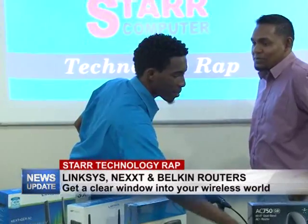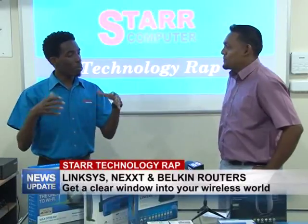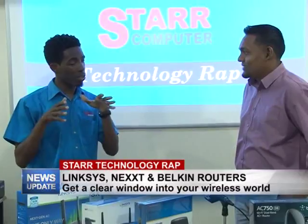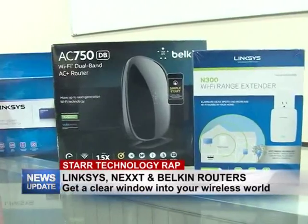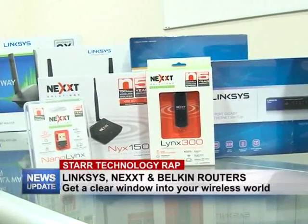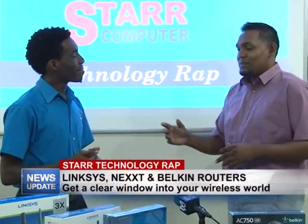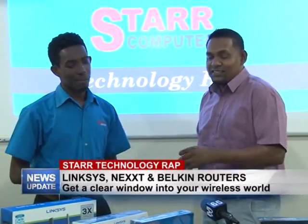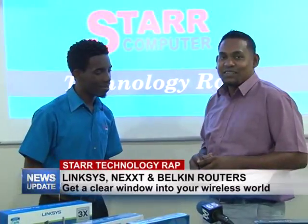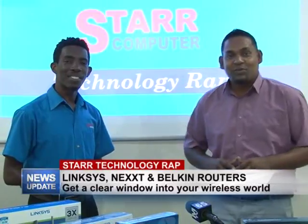Now let's talk about deals on the routers. You have to come into the store — mention that you saw the program and we can work out a deal for you. If you're looking for a really good router or want to upgrade your network, Valentine's Day deals are coming up soon, so stay tuned to the program. Thank you Yannick — I urge you all to come in and cash in on this deal. Mention you saw it on the Star Technology Show. That's it for this week's edition — join us next Wednesday for another edition.